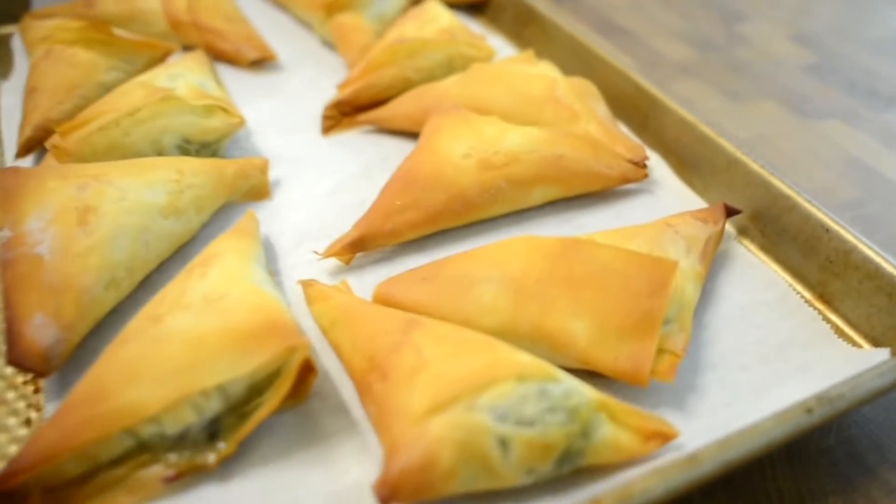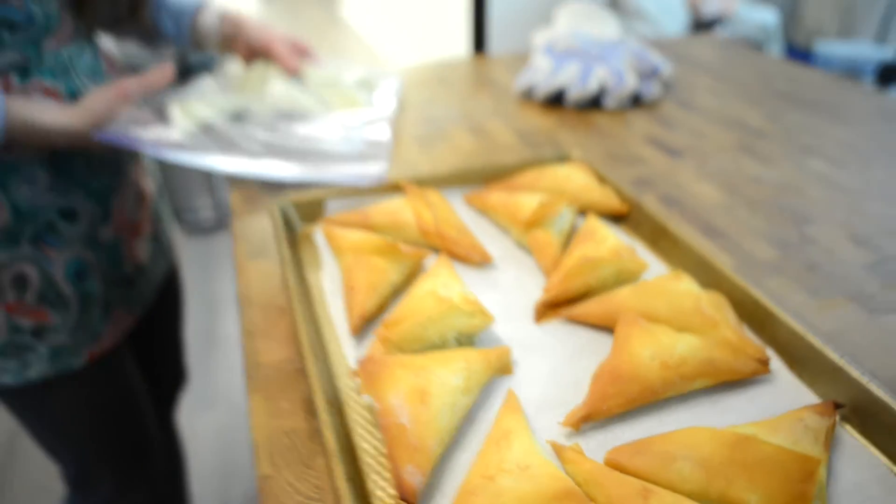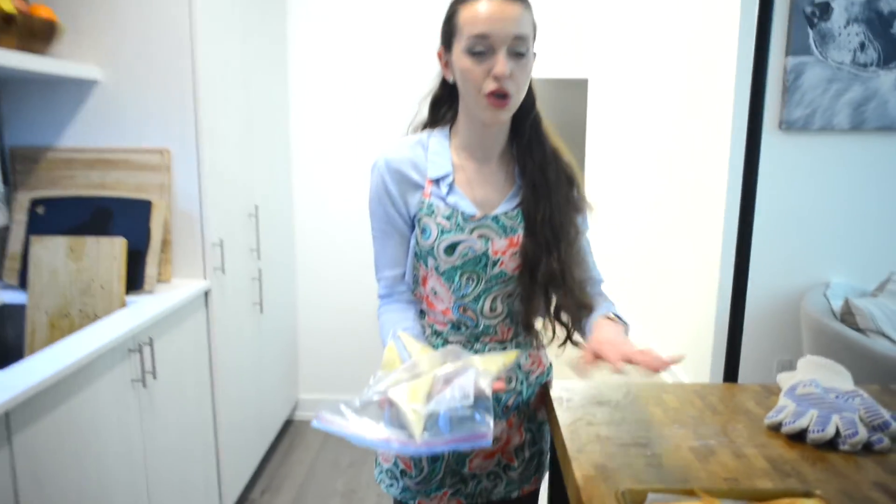It's getting pretty late so I'm going to freeze the rest of these and make them another day. Sometimes for meal prep I like to do this — if these are gone in a couple of days, I'll just bake the pre-made ones from frozen, which might take a little longer in the oven, so maybe 30 minutes instead of 20.